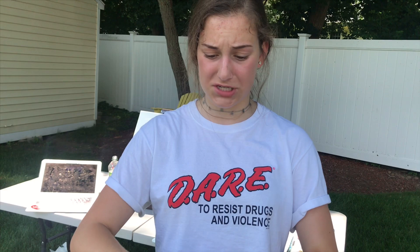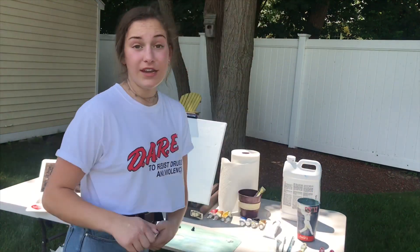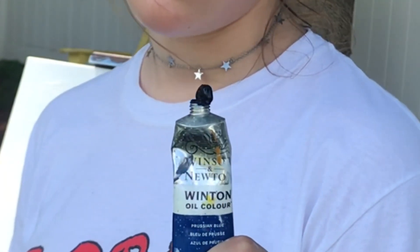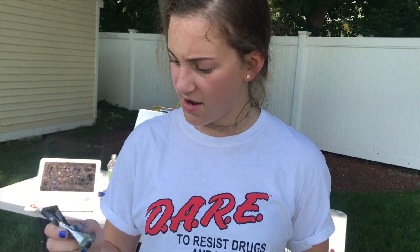Another Bob favorite — phthalo blue. Iconic. We love you, Bob. Just as I suspected, the liquid white is not liquid anymore because it's dried, because I'm stupid. I'll just redo it. Now we need Prussian blue, which is like a sky blue. Now we need midnight black, but I don't have that so I have lamp black — but black is black.